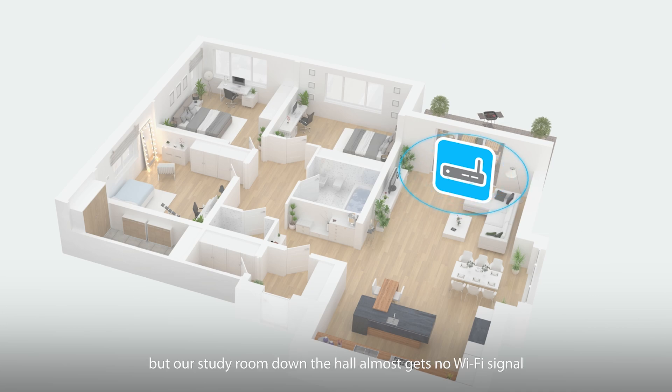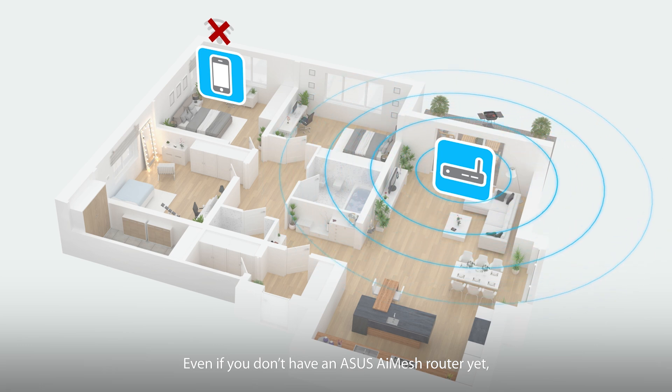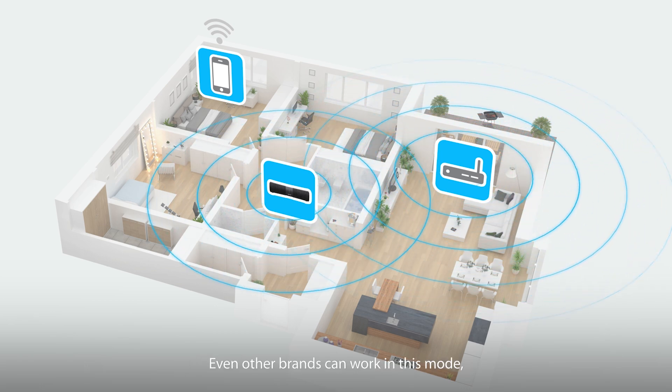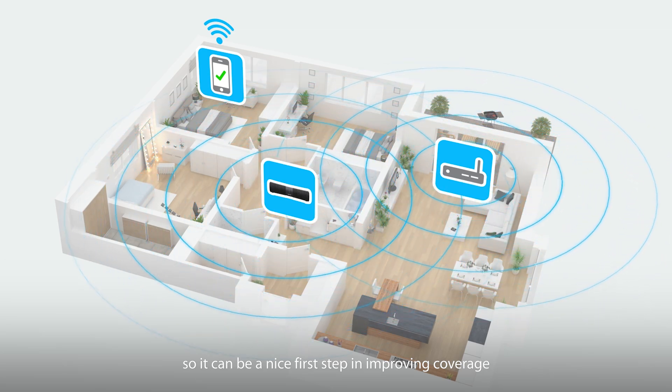We're here in the living room, but our study room down the hall almost gets no Wi-Fi signal. Even if you don't have an Asus AI mesh router yet, Lyra Voice can still give you a boost in Wi-Fi bars when used in repeater mode. Even other brands can work in this mode, so it can be a nice first step in improving coverage.